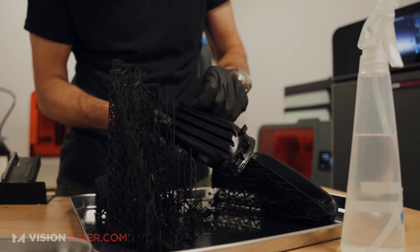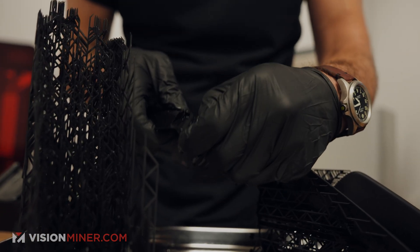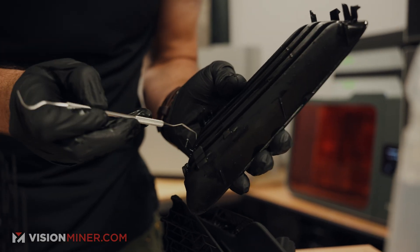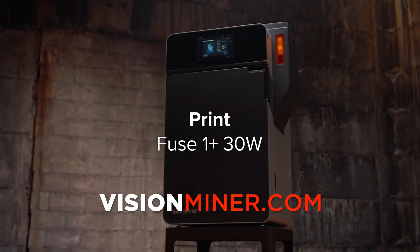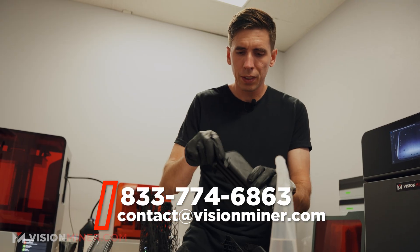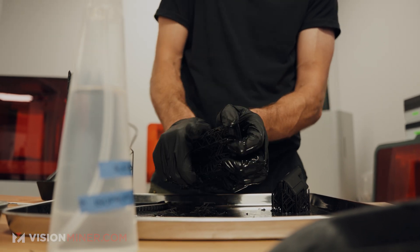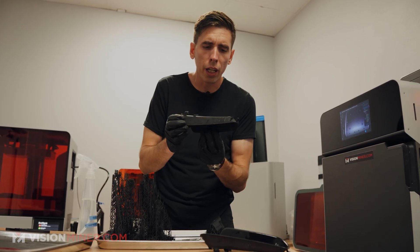Look at that — beautiful. You can see this looks nearly identical to the OEM part. Part of me wonders if these will get brittle over time with UV exposure on the car. There are a couple of little supports just down in there. They also provide these little metal tools — I think this came with the Fuse, which is an SLS 3D printer we also sell here at Vision Miner, doing powdered nylon, flexibles, and a few others. There's part number one with the internal supports out, and the back ones come off the same easy way.